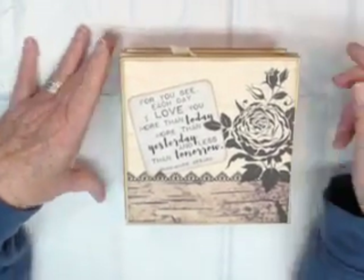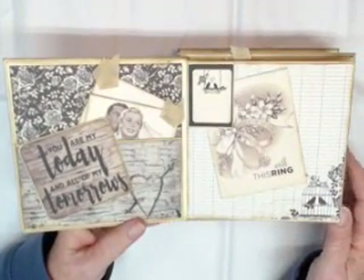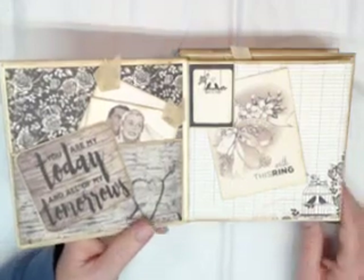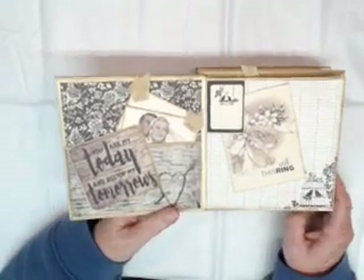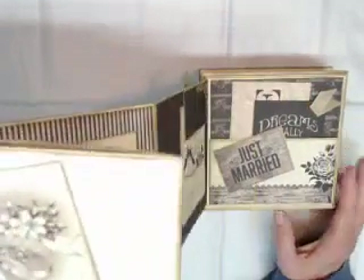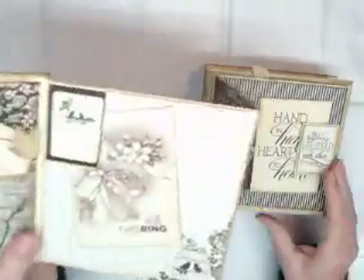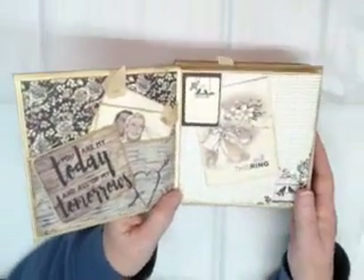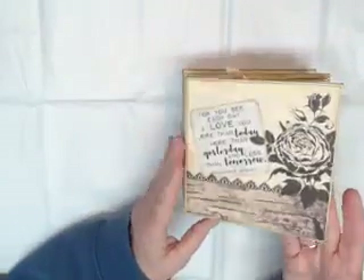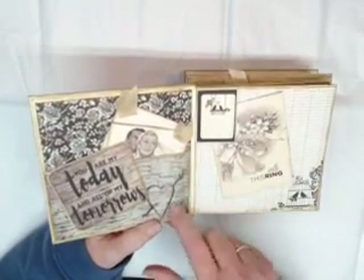Let's go ahead and open this. I'll do my best to keep you in frame. This is an accordion album, so it comes out — lots and lots.